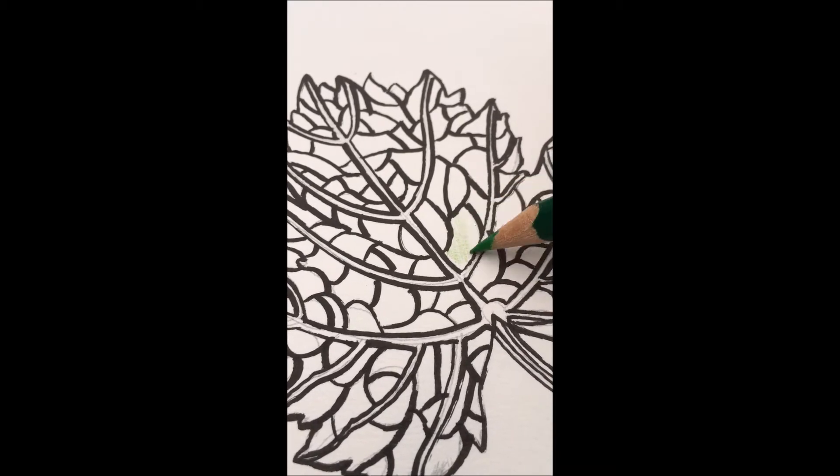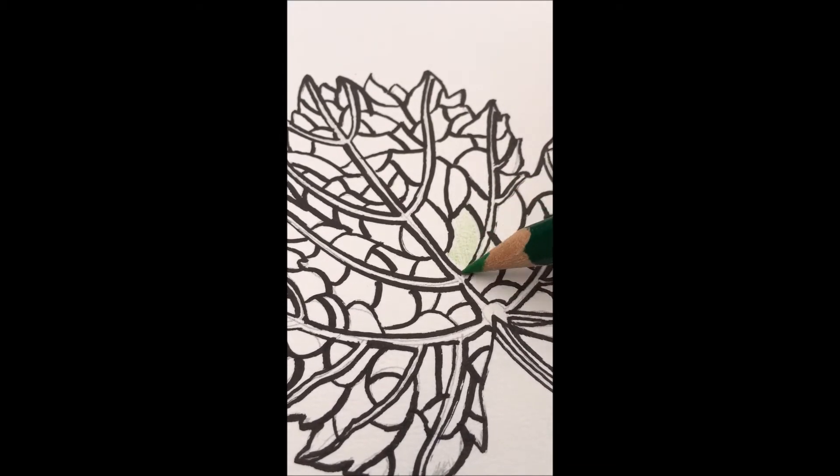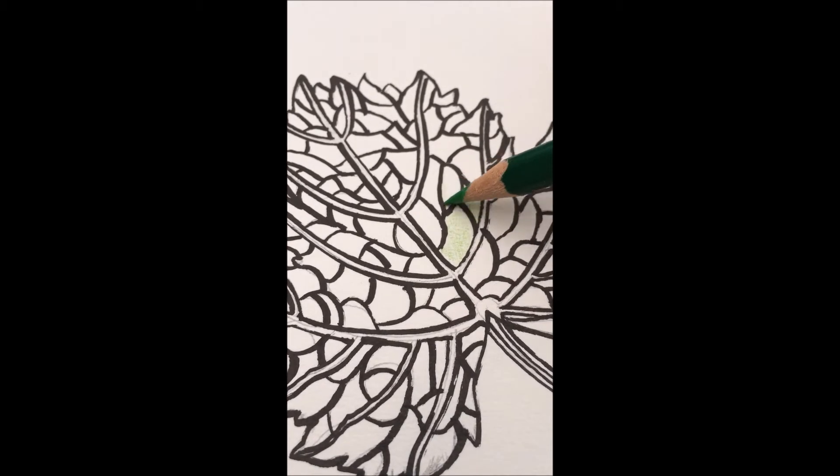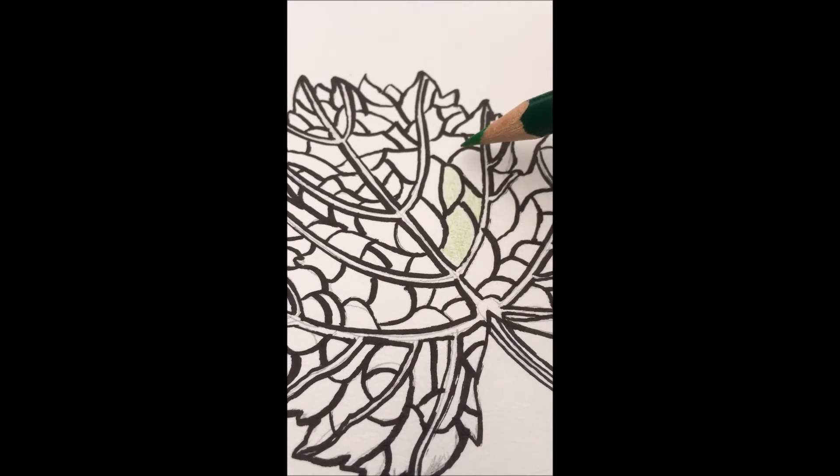So here I'm starting with a light green colour. You'll notice that I'm using a really light hand while colouring, being careful to put almost no pressure on the page. I want to make sure that any colour I put on top will show easily.